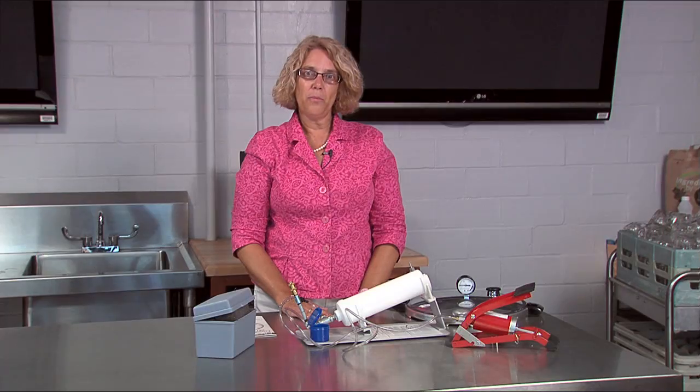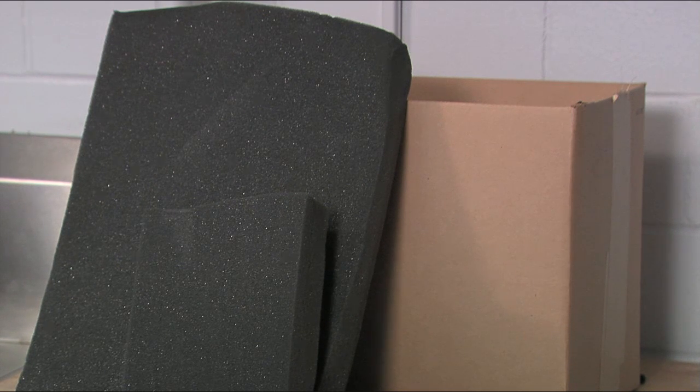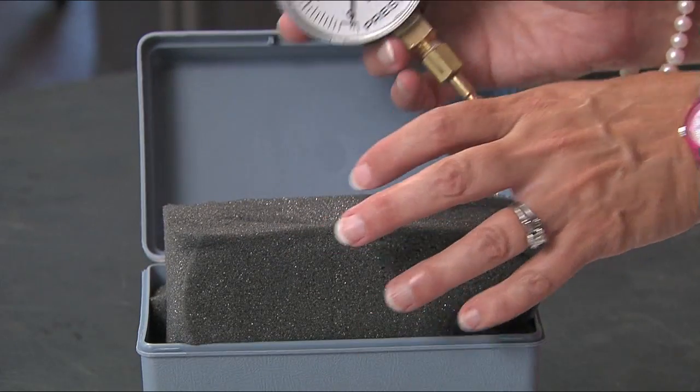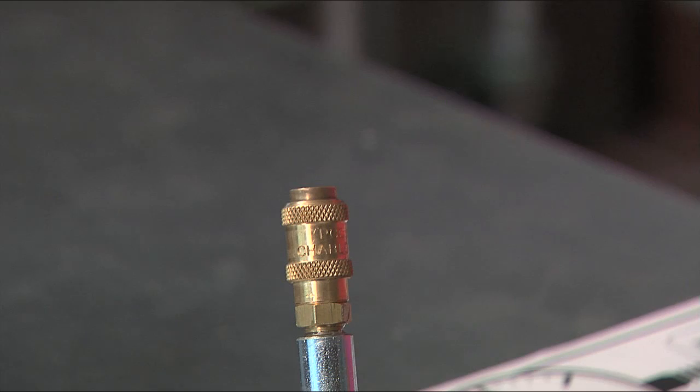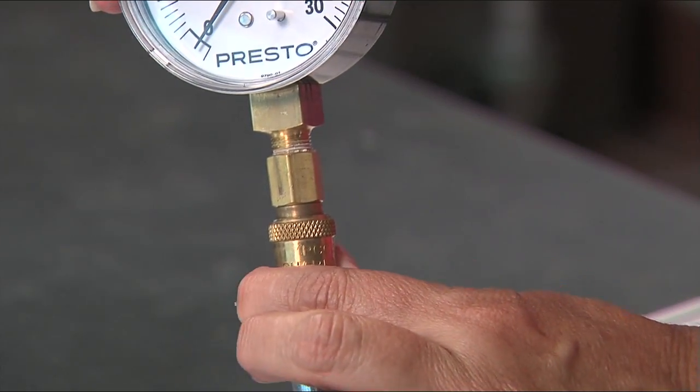First we're going to look at the different parts and pieces. You'll notice behind me I've got a box with all the parts that helps keep everything safe. We want to make sure and keep that because it is an intricate piece of equipment and we don't want to damage it as we move it. In this handy dandy little box, we also have the gauge that's going to allow us to see what our pressure is on our dial gauge. That's going to be the first part I put on — it's going to simply sit down into this brass section. I'll give it a quick push and it's going to pop into place so that it doesn't come off.